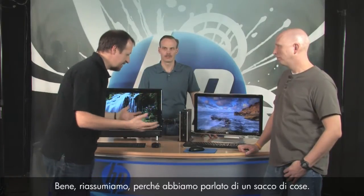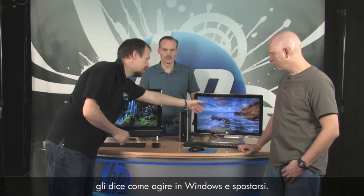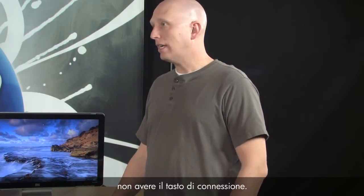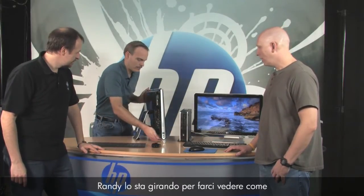Let's summarize: the mouse and keyboard have to talk to the receiver, which talks to the computer, and the computer tells it how to show up in Windows — that's the syncing part, everything working together. One other thing to keep in mind: some receivers, like the one on the TouchSmart, don't have a connect button on them because it's harder to get to.